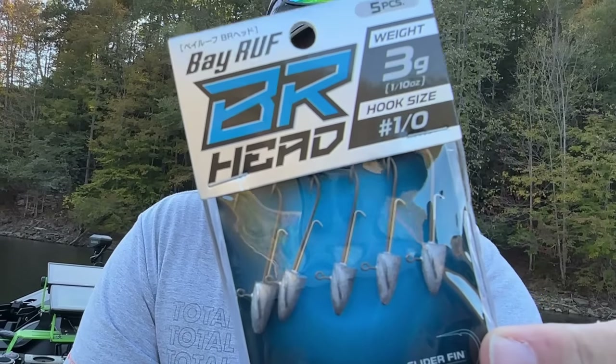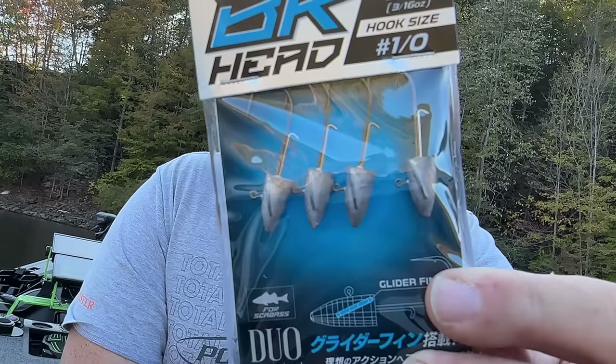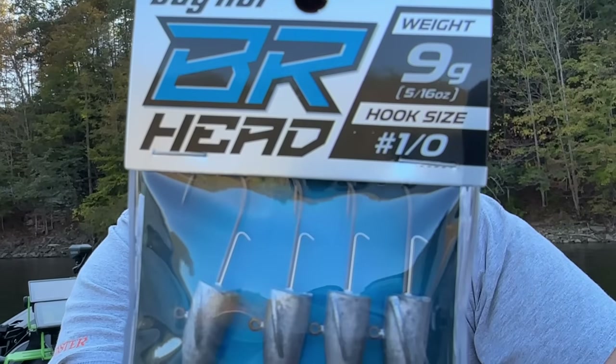I don't know for certain that this is all the weights or sizes that they have — this is just what they sent me. They all have one-all hooks. This is a one-tenth ounce BR Head. The two sizes we've been using the most are the 3/16 and the one-quarter. They even have a 5/16.